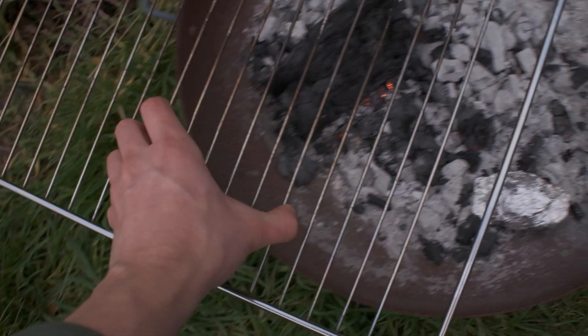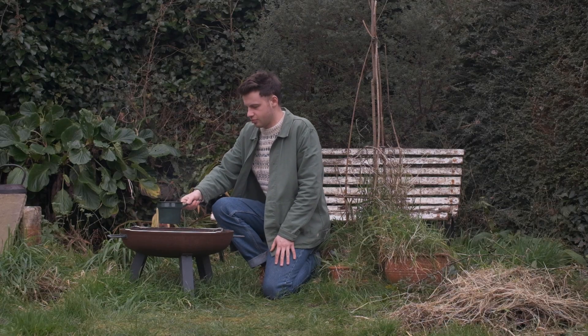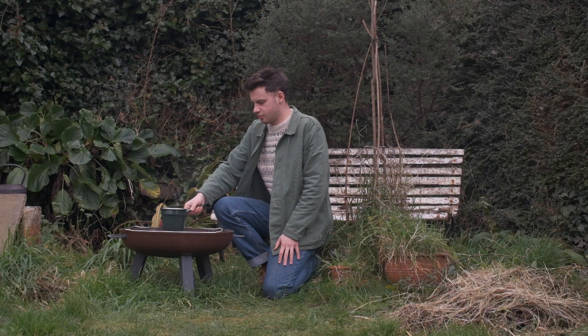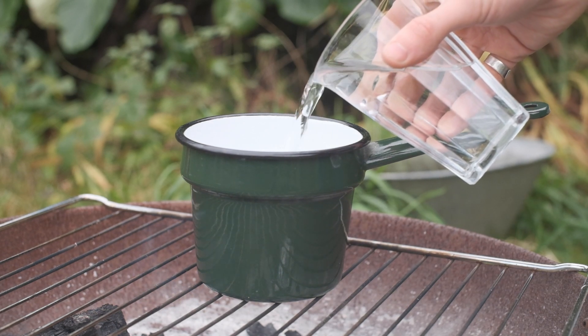So today I'm outside cooking on my beautiful fire pit, but this recipe can be done on any hob. This Christmas tree gin and tonic all centers around a beautiful and versatile simple syrup.